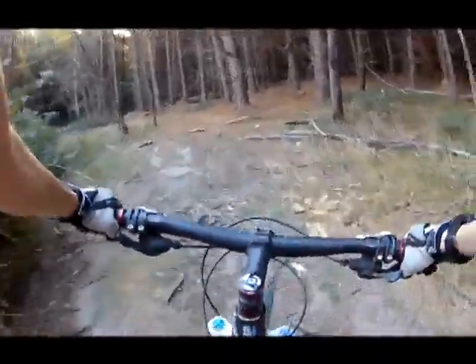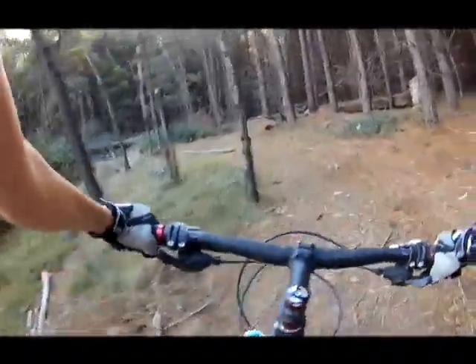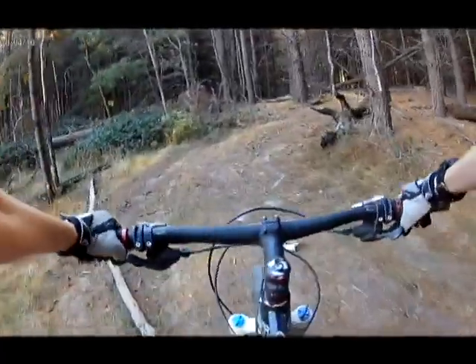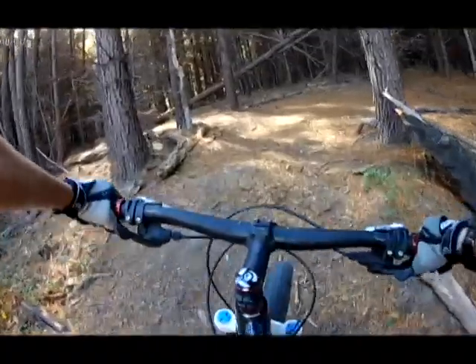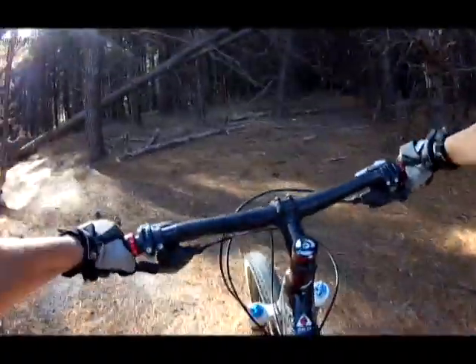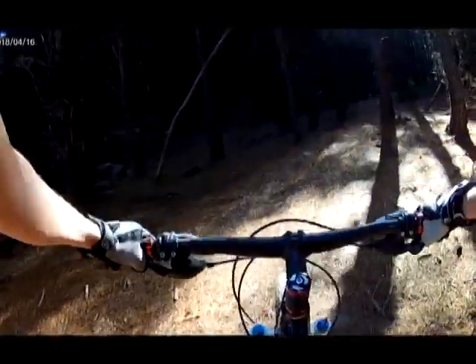Getting into this dust now. I'm not entirely sure where I'm going. Now it looks like the trail goes this way, that far.